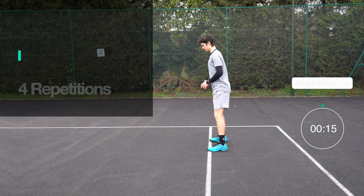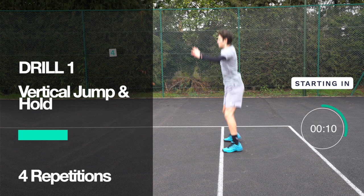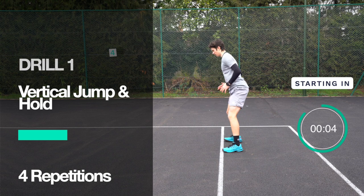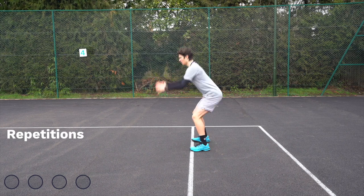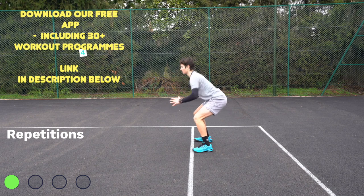The workout will start in 15 seconds, so make sure you get ready. We're going to be starting with the vertical jump and hold, which is a great exercise to improve leg strength and balance. Three, two, one — let's go. For each repetition, we'll indicate it's been completed with the green circle in the bottom left-hand corner.